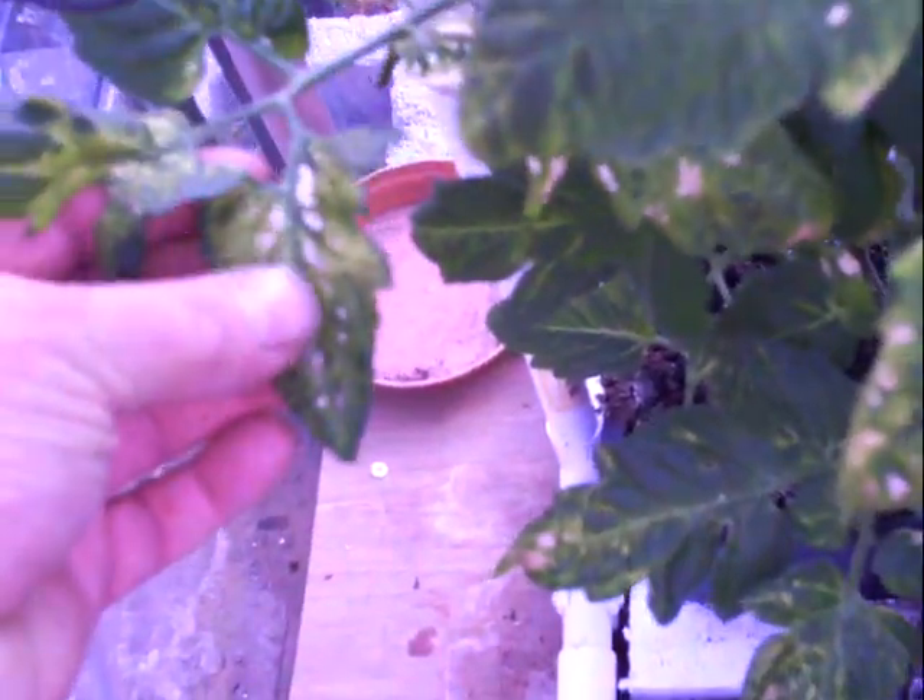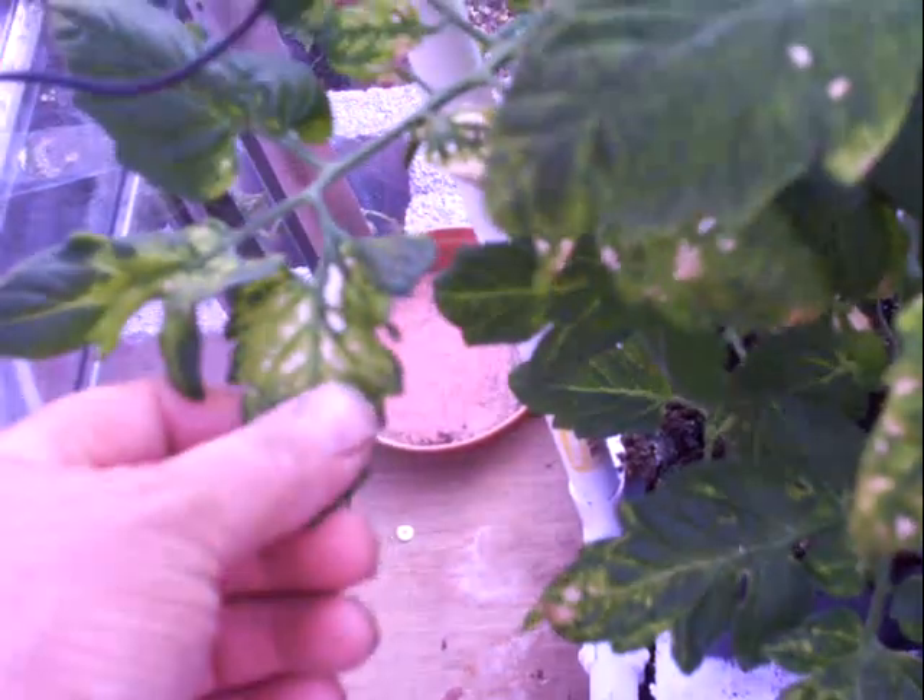Looking into my greenhouse — my tomato plants, this is what I mean: they're getting like a white spot on them, the leaves are getting really light green instead of a nice dark green. But I have actually got tomatoes growing on these — there we go, tomatoes are coming, so hopefully I'll get some tomatoes off them anyway. These are just in general soil through a hydroponic system, so they get watered in the day.